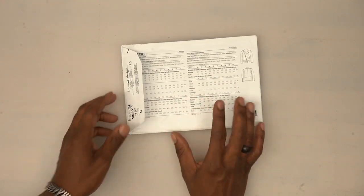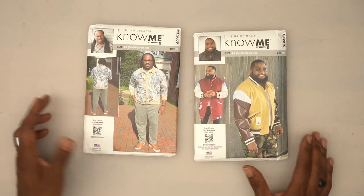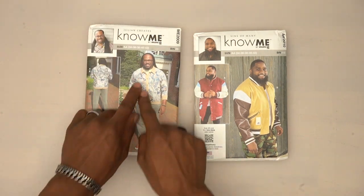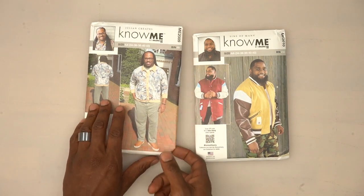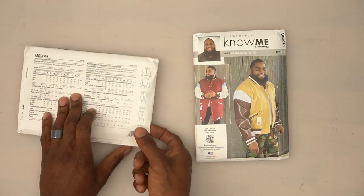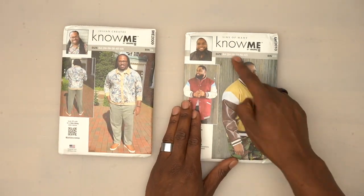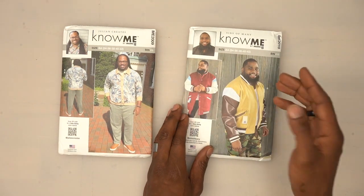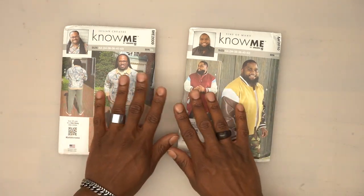Before we go into all the pattern pieces, I want to shout out the other menswear designers. Julian Creates has ME2009 — a nice two-piece top and bottom with great back details, so definitely check out his tutorial. Sinneminy, also known as Scorpio Nose, has a fire bomber jacket tutorial as well. I just wanted to shout them out one more time before we move on.